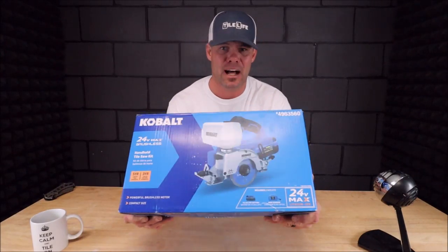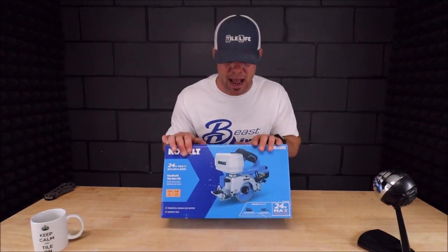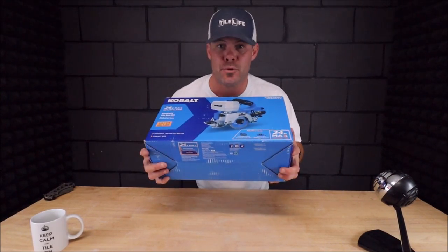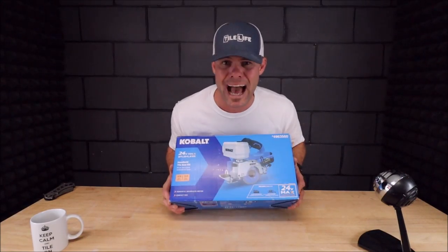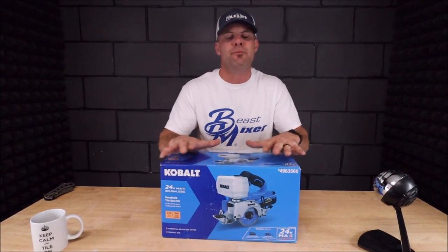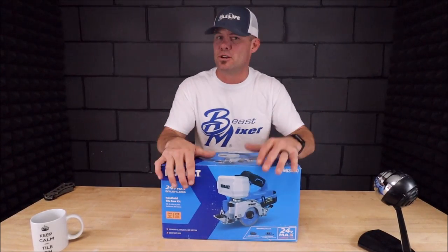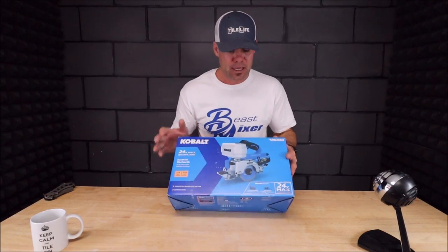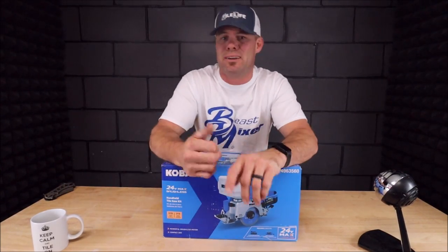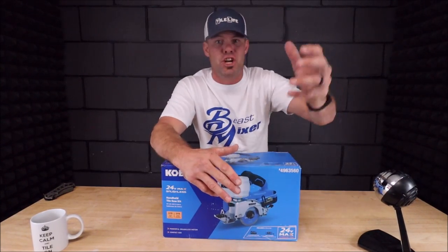This is a handheld 24-volt brushless motor tile saw with an automatic water feeder when you pull the trigger. Now this is not going to replace the grinder, of course, but there are a lot of benefits with this over a grinder. This can cut glass — a grinder cannot cut glass — and with the water feeder it allows you to make cuts without kicking up a ton of dust. Using a grinder indoors obviously kicks up a lot of dust.